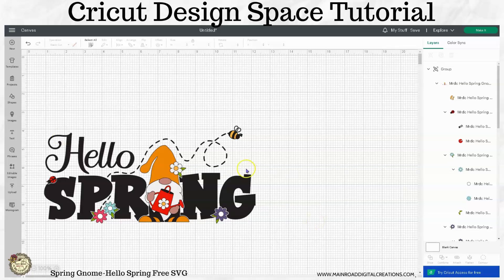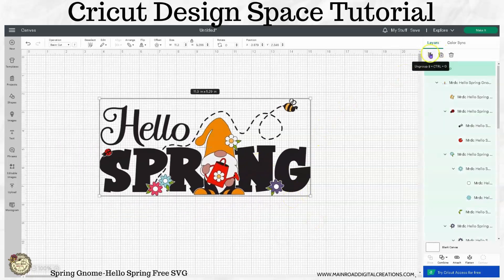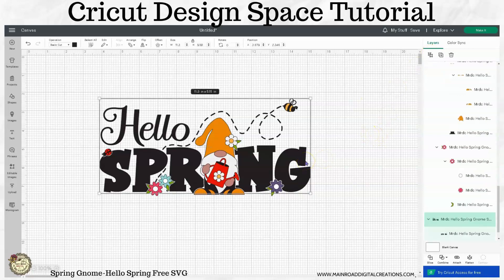First thing we're going to do — this is how it's going to look when it lands on your screen. I'm just going to move it over here a little bit. I want to come over here and ungroup this. The first thing that you'll notice is all the black wording — the Hello and the Spring — are all together along with the little fly lines from the bee and the bee body.